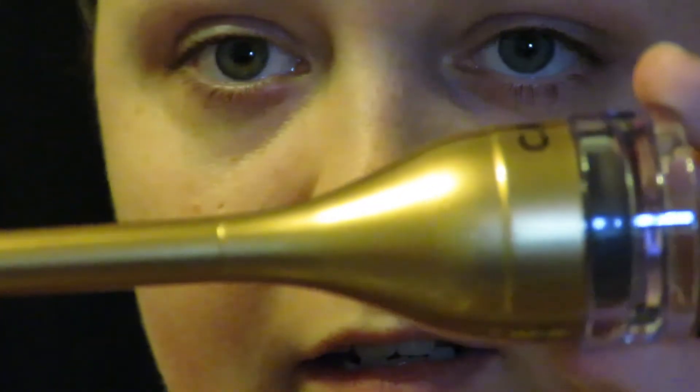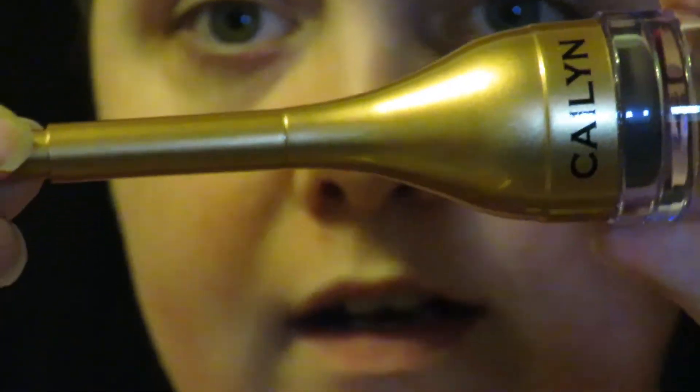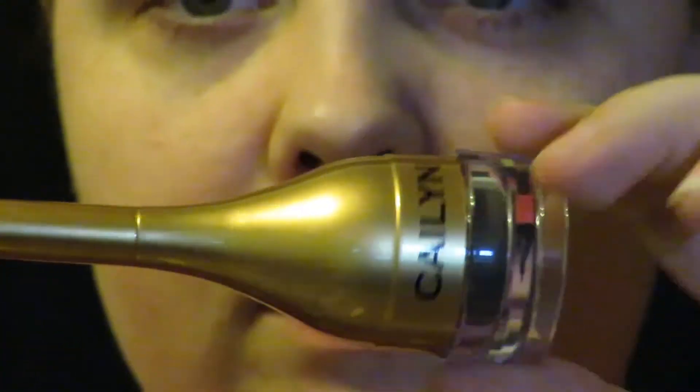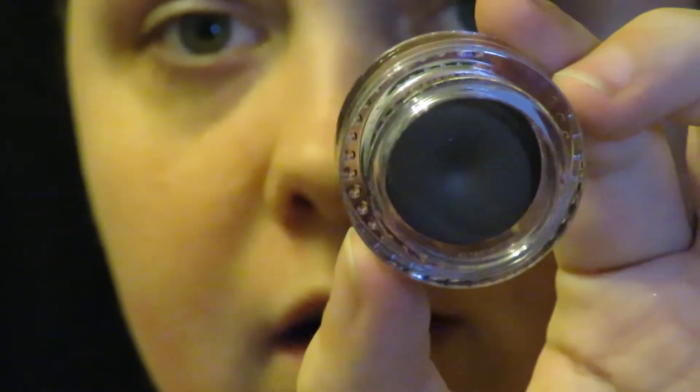Let's take a look. It's got a nice gold, bronzy colored packaging, and you twist off the top to reveal the product inside. It looks like a nice gel eyebrow product.